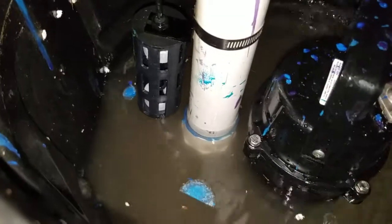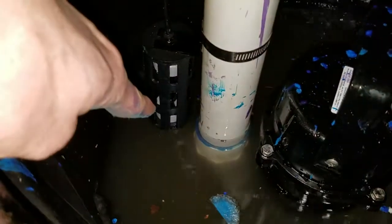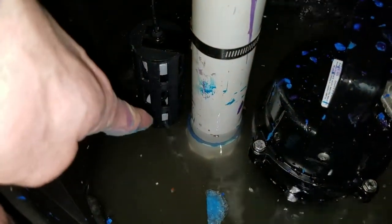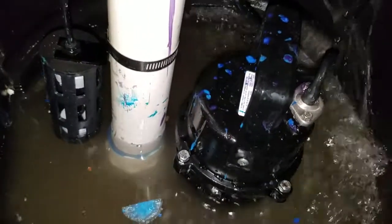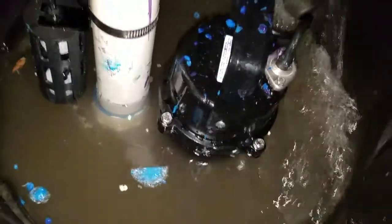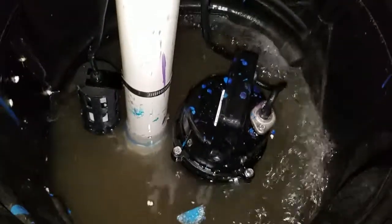Notice the float valve is right here — once this water level reaches this float valve it is going to discharge. The water is quite a bit deeper than what you might think it is.